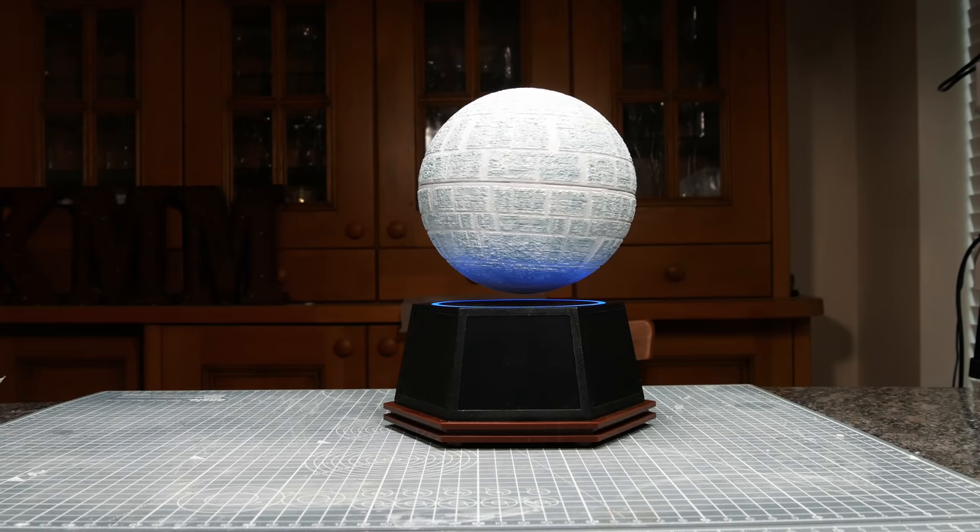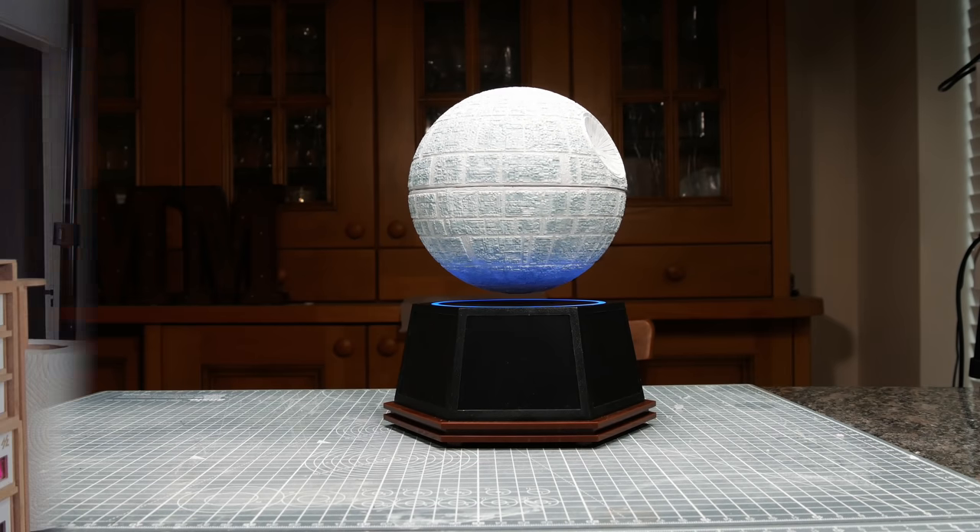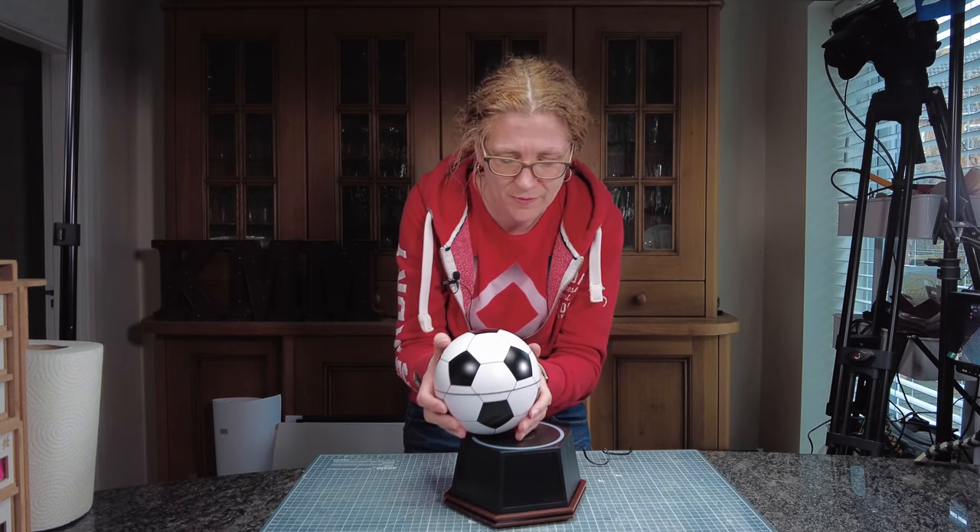Have you ever wanted to make your own floating Death Star? This is how to do it. This is my floating football — and watch it floats.